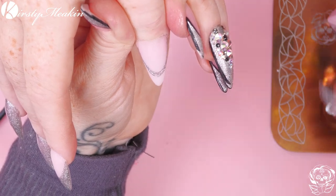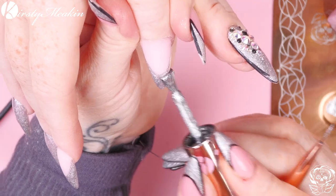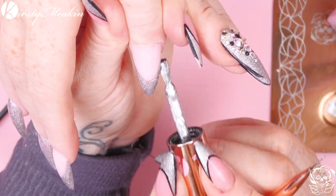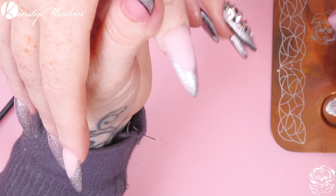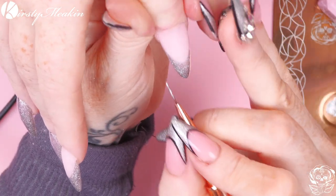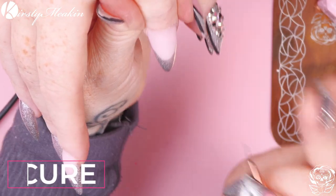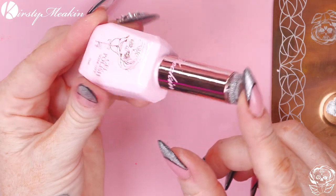I'm just gonna get that nice and neat and then I'm gonna come in with the brush from the bottle. Or you can do like I did on the other ones - use the brush from the bottle and then go in with the Lily Liner Brush. I just felt like I needed to do that smile line first with that one, and then we're going to use the flash gel.